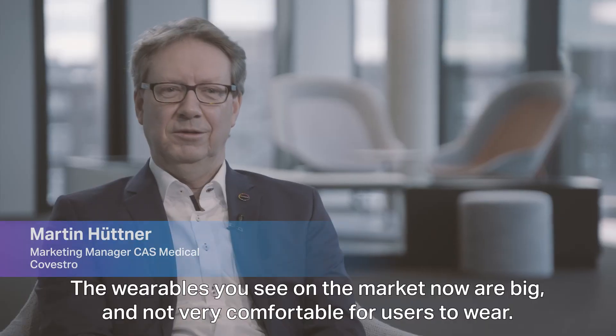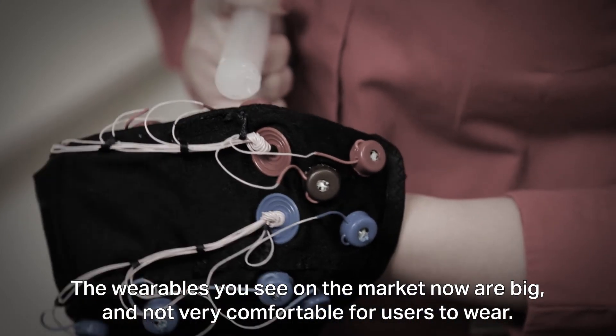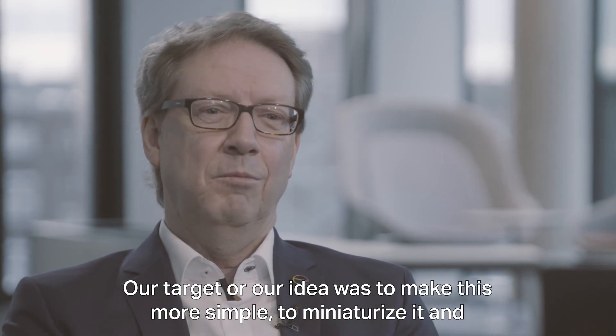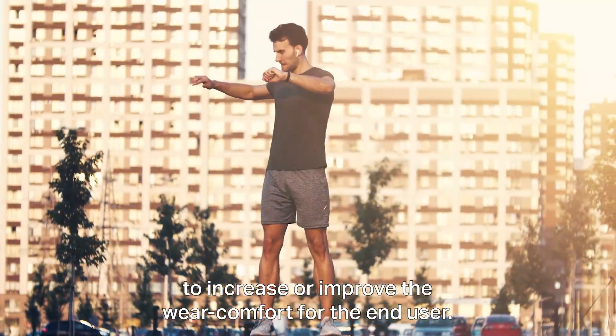What you see on the market now is big, it's not very comfortable for the user to wear. Our target, our idea, was to make this more simple, to miniaturize it and to increase or improve the wear comfort for the user at the end.